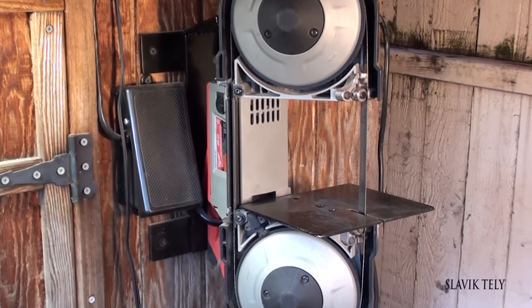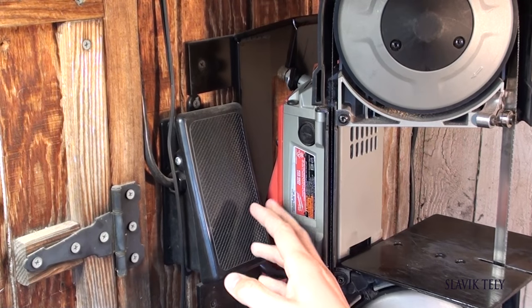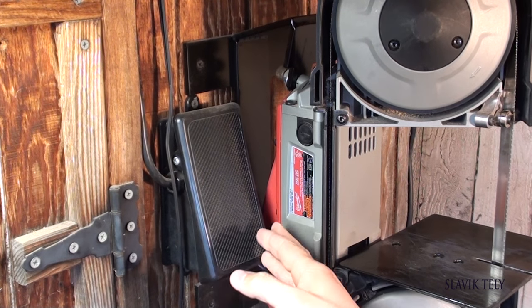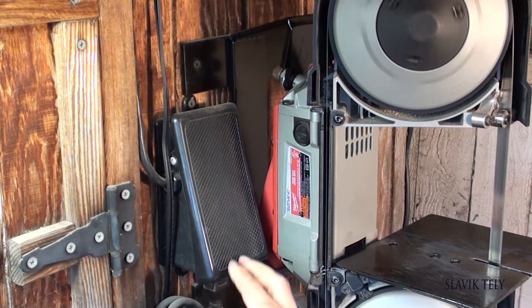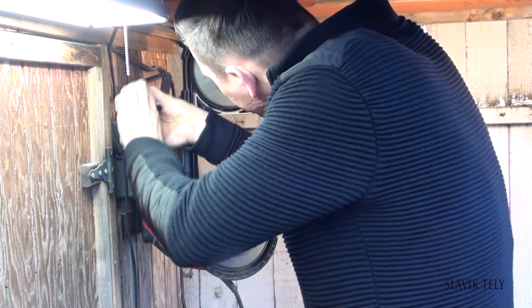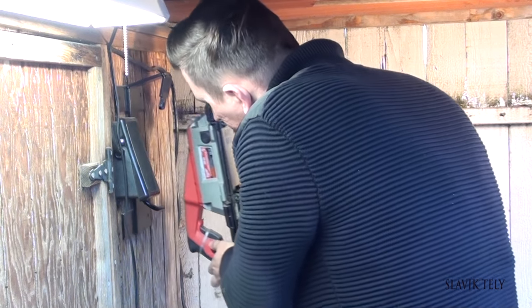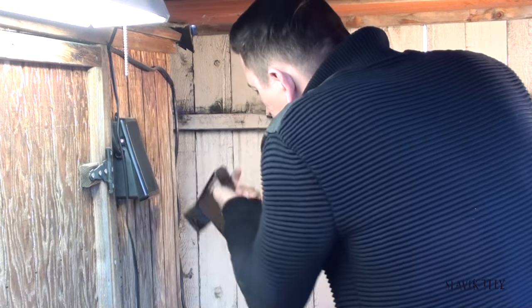What's up everybody, today I want to talk about my Milwaukee bandsaw. There were a lot of questions about how I mounted it on the wall, so I just want to go over that with you today. Prior to having this wall mount, I used to put the Milwaukee bandsaw into a vise and clamp it down. I installed a regular foot pedal on/off switch. I'll take it apart and show you what it looks like.